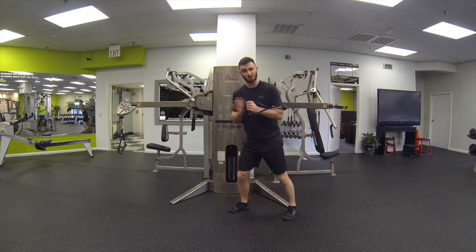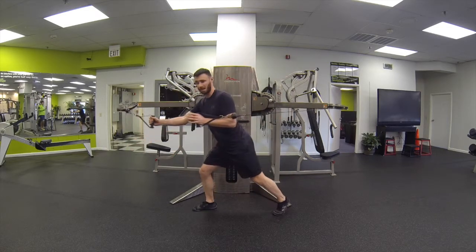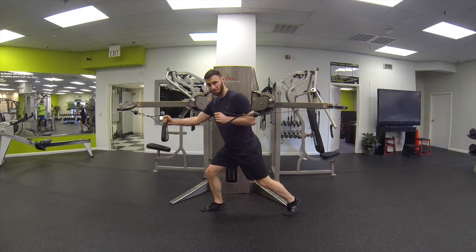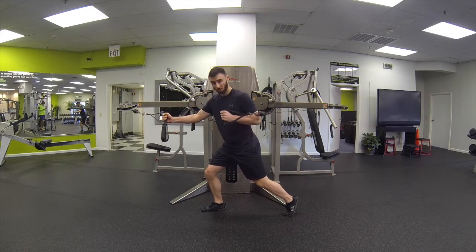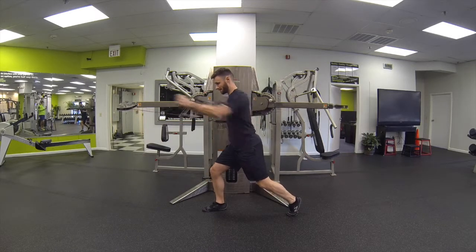Go ahead and grab — in this case I'm going to grab with the left hand. The right leg is going to be in front, and I'm going to grab this handle with the right hand. 80% of the weight on the front leg — make sure you keep it slightly bent the whole time. You're going to be on the ball of the foot on the back foot. And we're going to push and pull at the same time.